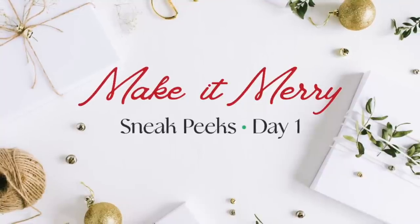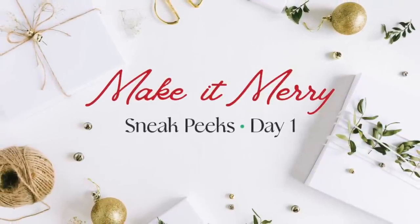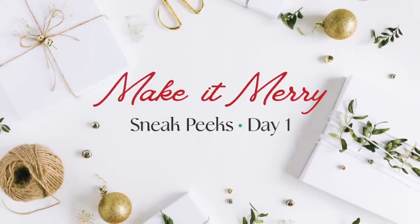Hello everyone and welcome back to the Honeybee Stamps YouTube channel. This is Kelly and I am so excited to have you here for day one of our Make It Merry holiday release.